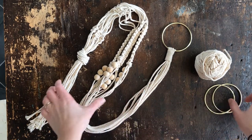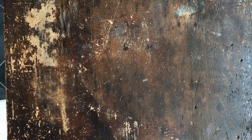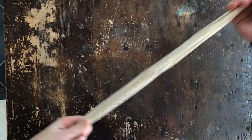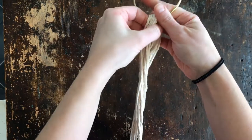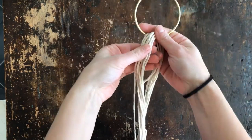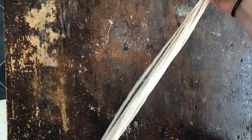Here's how you get started. You need 8 pieces of macrame cord that are 12 feet long. You're going to fold them in half and put them through the ring like this, so the middle is right here and you've got the long ends going down.